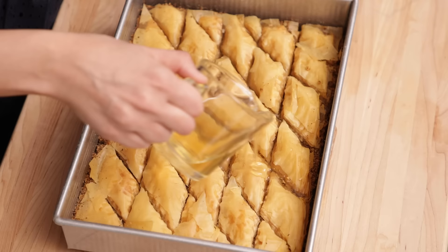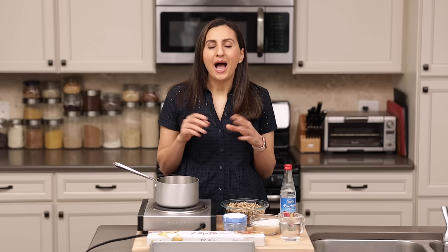What makes the Lebanese version very unique is the aromatic simple syrup that we use on top. I'm going to show you how to make that simple syrup and how to make the easiest baklava of your life. So let's get started.